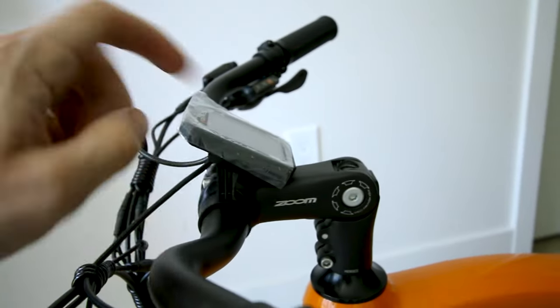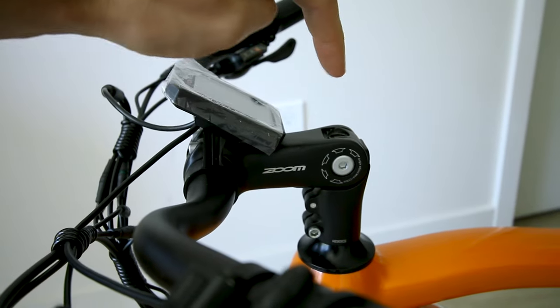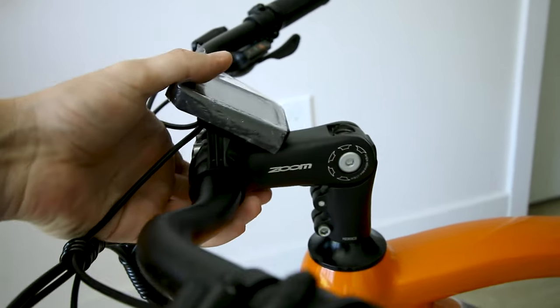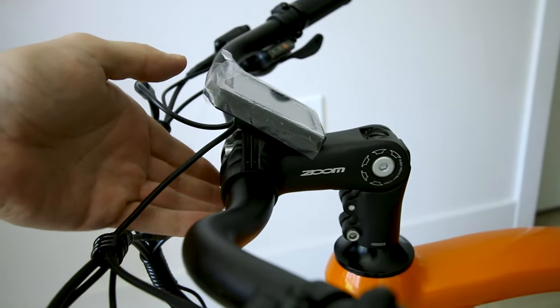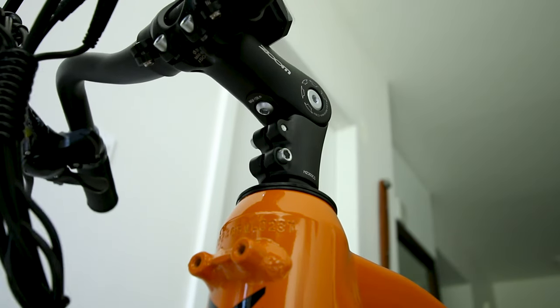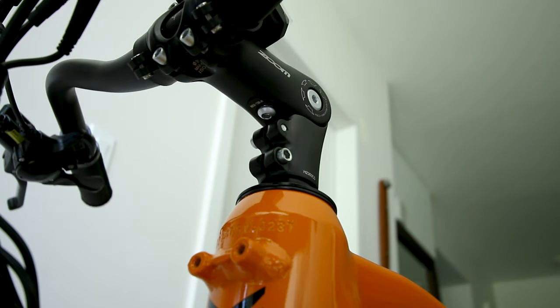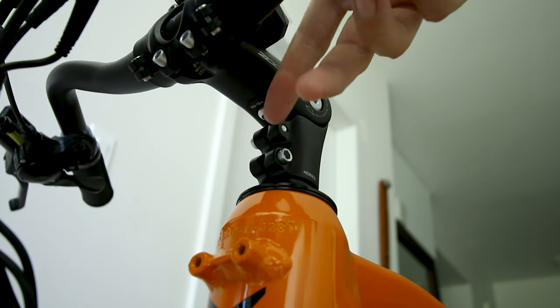This is important — in my last Mach Wheel review I had an issue, and it was my own fault. So this zoom stem thing is adjustable; you can adjust the height of the handlebars, which is awesome. But there's a little hidden bolt down here and you have to tighten that to keep this thing from moving. Mine was by default just kind of tight already, but you gotta really tighten that down.